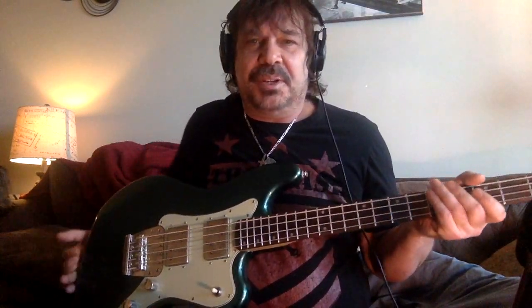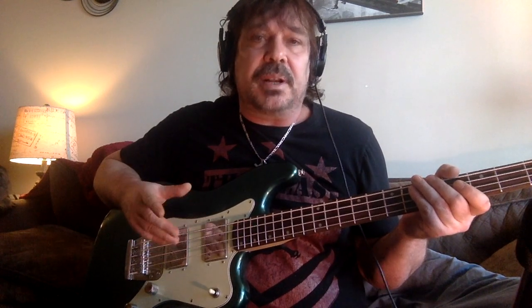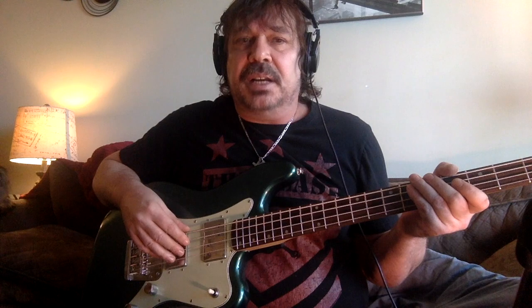Hey y'all, it may seem like I'm late to the party doing a review on this Fender Paranormal Rascal, but I actually had it pretty early — about six months ago. I bought into the hype from seeing guys like Low-End Lobster and Johnny Dibble and other fine bass creators whose opinions I trust. Looks alone I probably would have bought it.